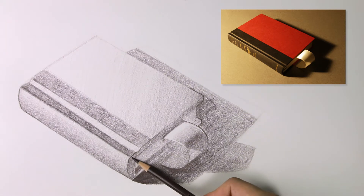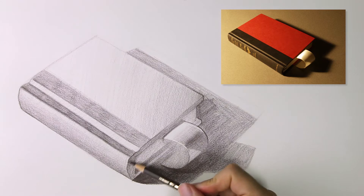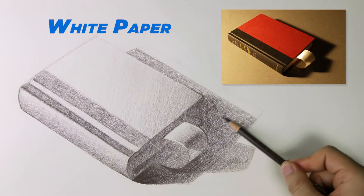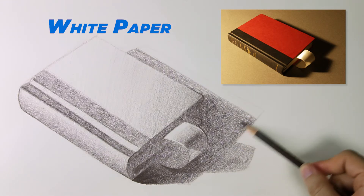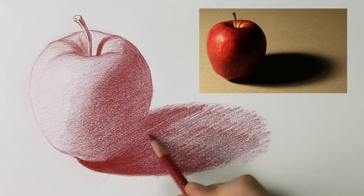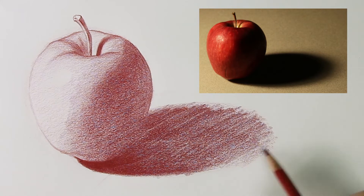If you've spent any time looking at artworks, you've probably noticed that there are two types of drawings. The first is where the drawing is done on white paper. A single pencil is used to create the shadows, and the white of the paper stands in for the highlights. This is the standard method of shading, and we cover how to do this in the previous part of the Drawing Fundamentals series on basic rendering.